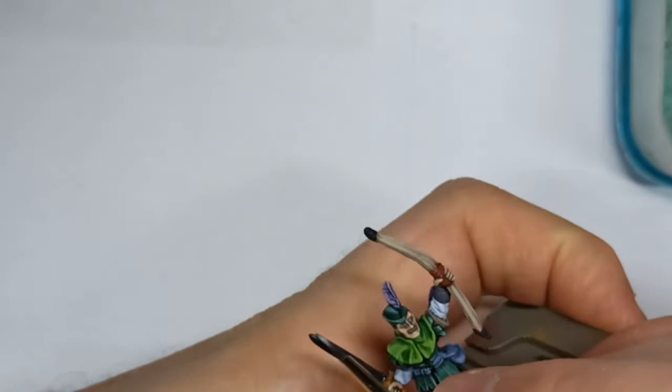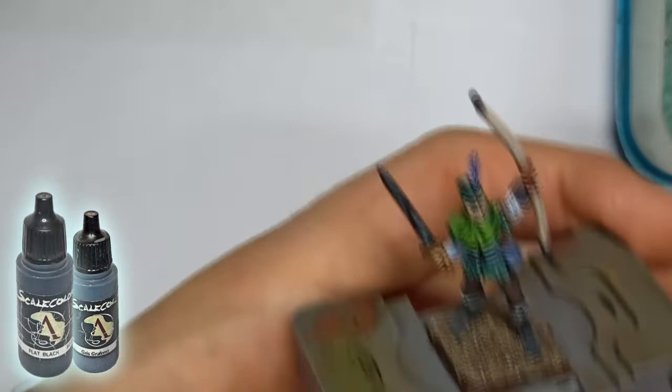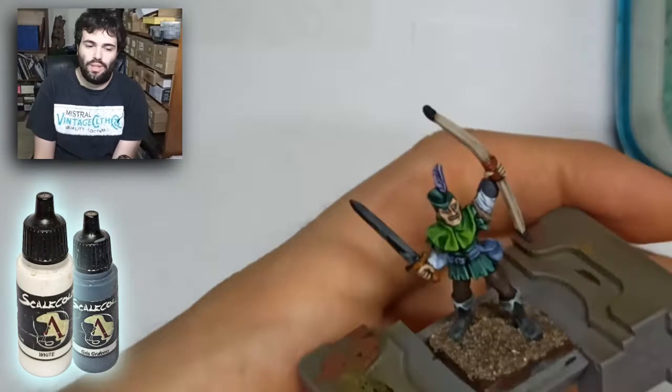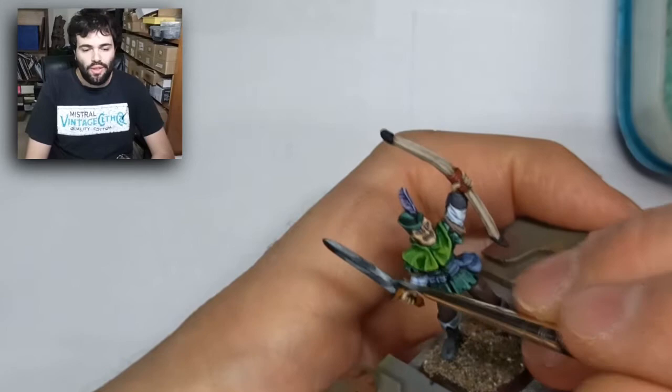Now the hardest part of the miniature: non-metallic metal. This is painted with white, a little bit of black, and graphene grey — using a lot of water and thinning, doing it wrong and redoing it. It's just working many, many times on the same thing until it is done.